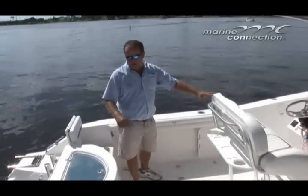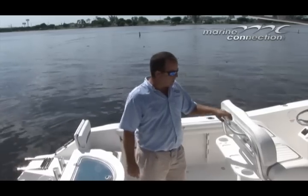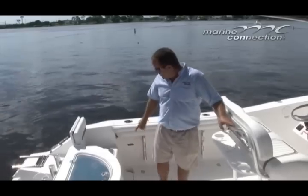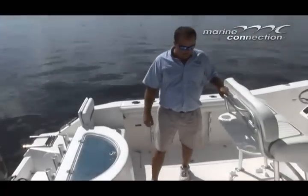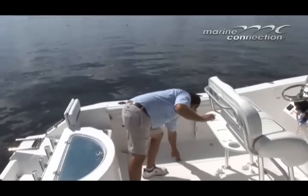The upholstery on the boat is in pretty good condition — a couple of little scuff marks here and there, but overall in good condition. You have access at the back down to your batteries and battery switch. The boat is equipped with dual batteries. On either side of the cockpit, we have large fish boxes.